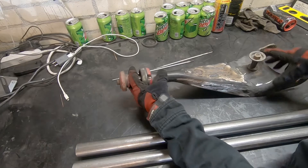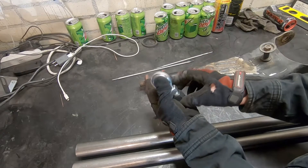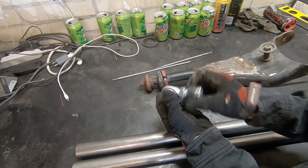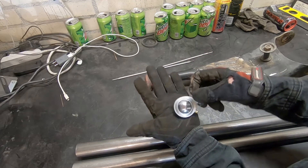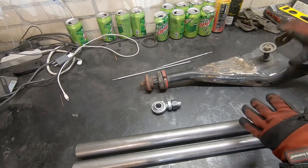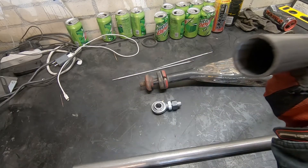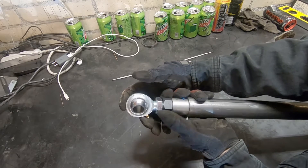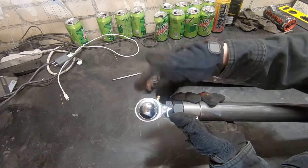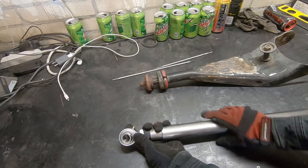Rather than using the whole bushing situation, I can use a heim joint, which will go all the way around in any location that I want while still having a decent amount of side-to-side movement. So I can swap that for a heim joint, and rather than reusing too much of the old arm, I have some DOM tubing here that I'll use. This heim joint fits reasonably well inside there. I can weld that together and now I have an adjustable heim joint on one end with a jam nut. The bushing will be replaced with a heim joint, and I'll make arms out of this.